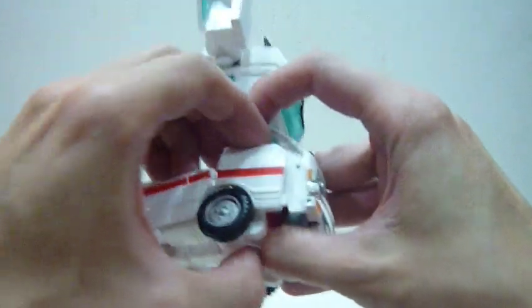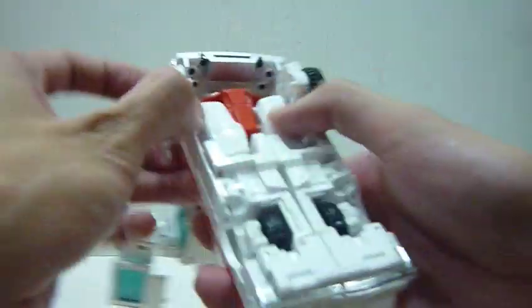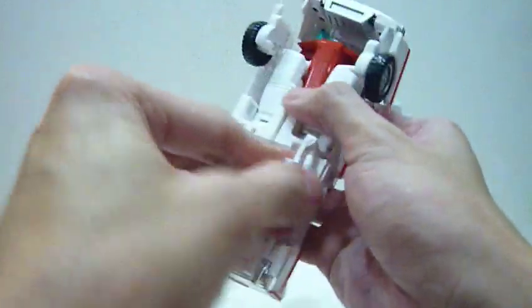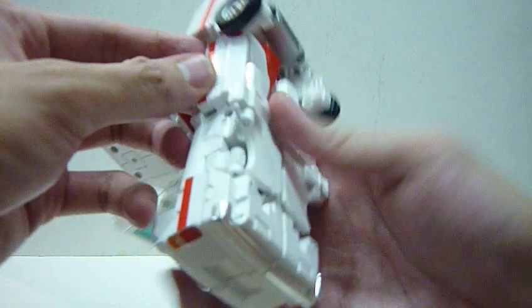Pull this part free, then unpack here, tap it in, unpack, and fold it in. Do the same likewise on the other side.